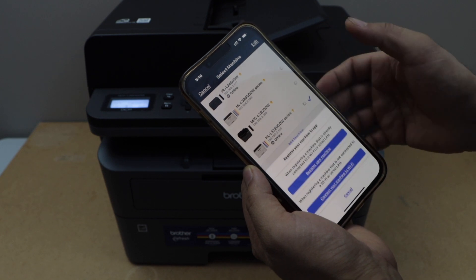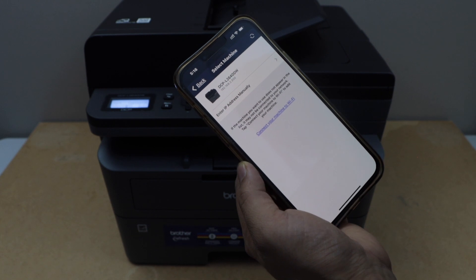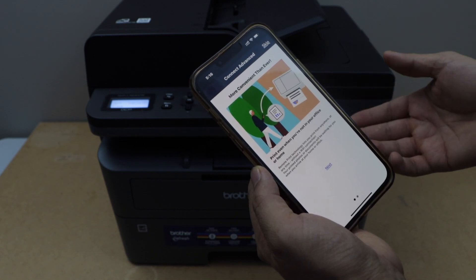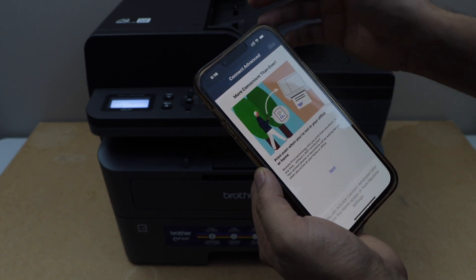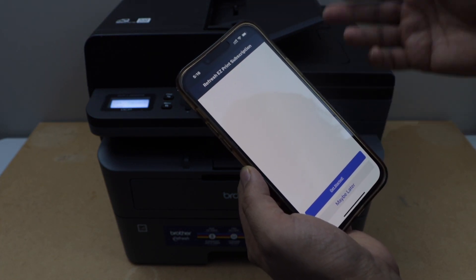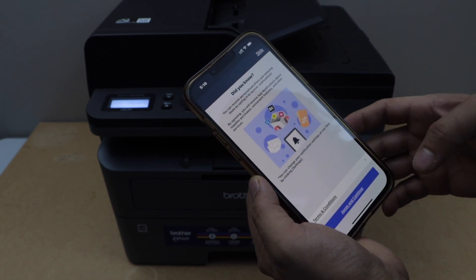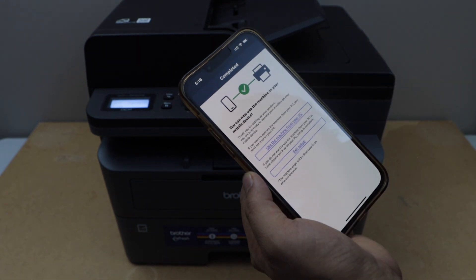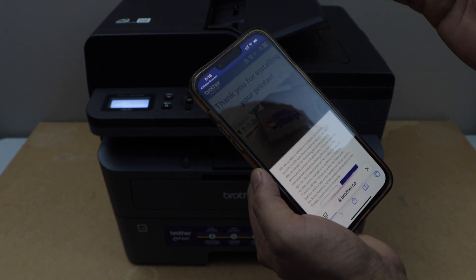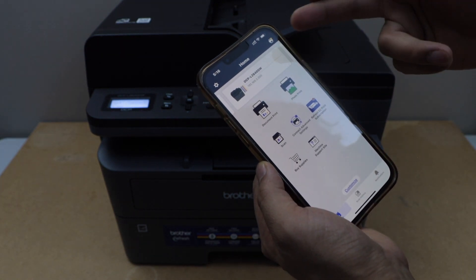Click on Add Machine and select the first option, Register Your Machine. Once you see your printer, select it. Make sure your smartphone is already on your home Wi-Fi network — only then will it show up here. Skip the product activation for now. You can also enroll for the Refresh EZ Print subscription later. You will then see that the printer is connected with the smartphone.